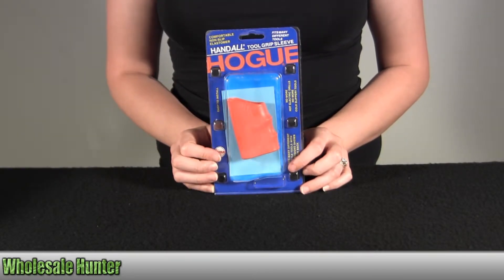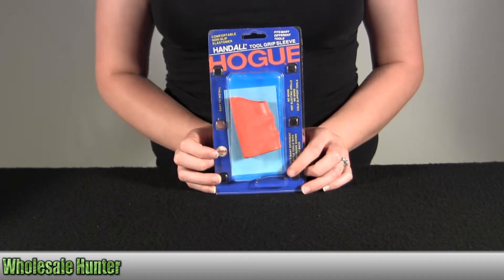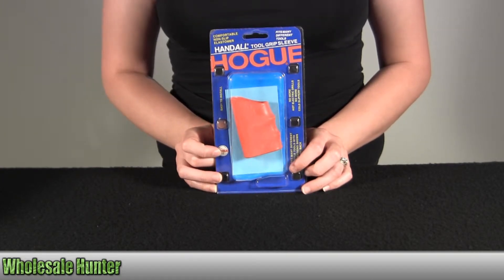Hello. This is an unpacking video from manufacturer number 00150 by Hogue. This is a Hundalt tool grip. It's small in orange.